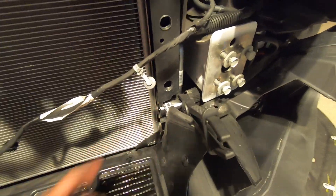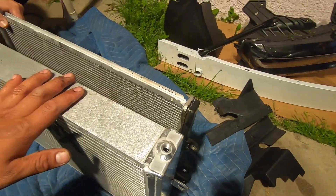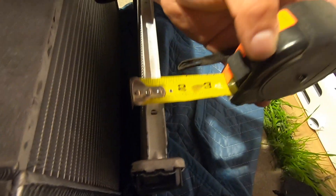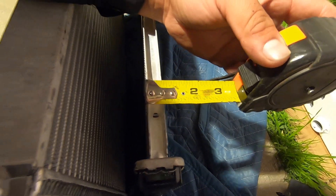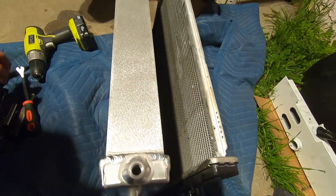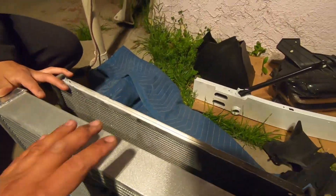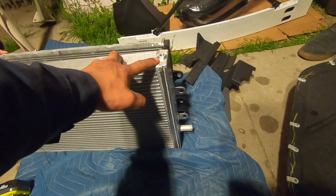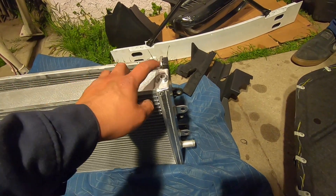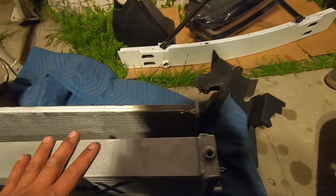It wasn't that bad — all I had to do was remove this clip first, remove this hose, then pull the heat exchanger out a little bit so I could get to this clip, then remove this hose. Here's a quick comparison side by side of the Weapon X and the factory heat exchanger — the factory heat exchanger is about 5/8 inch and the Weapon X is about 2 and 1/4 inches. We're going to put some Teflon tape on the bleeder, then fill it up with some coolant and toss it back in the car.